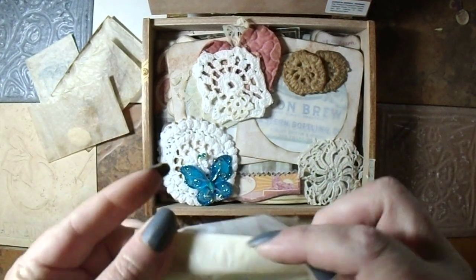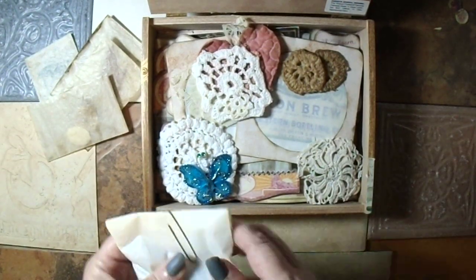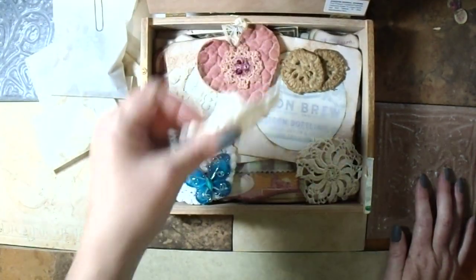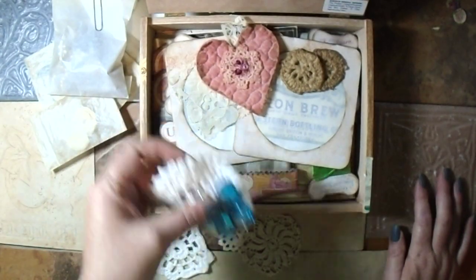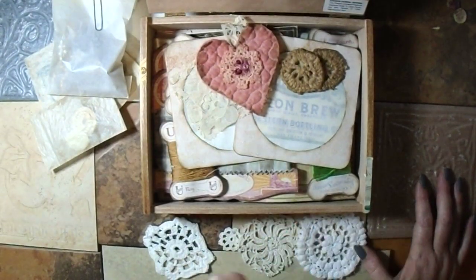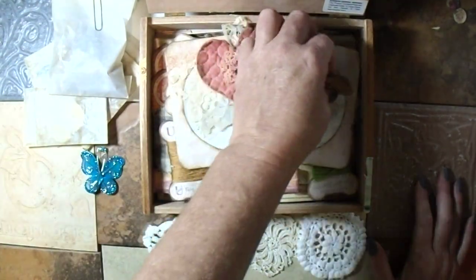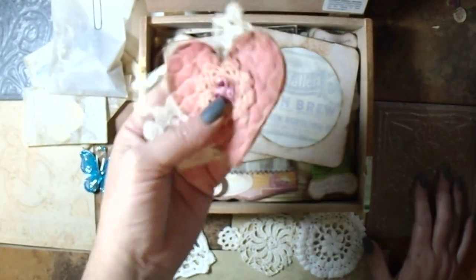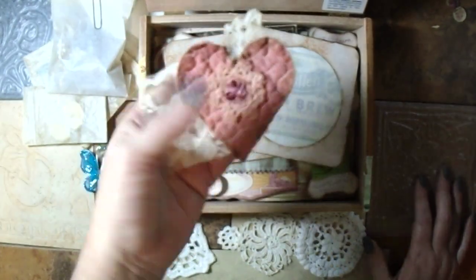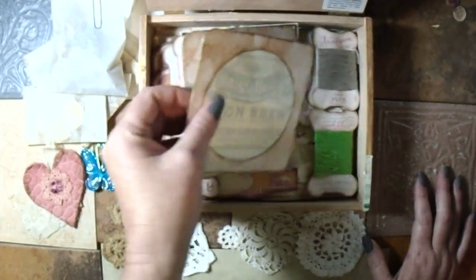I just thought this would make a cute journal, or just leave the stuff in the box. I do have some doily pieces — this is a butterfly. These two are coffee dyed and then this heart piece I made a while ago. Then we have two CD cases.